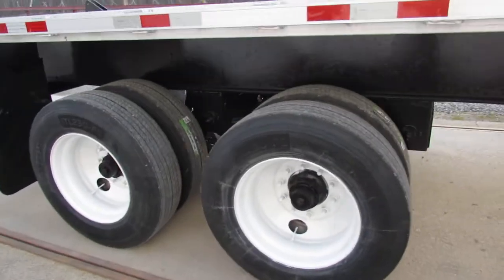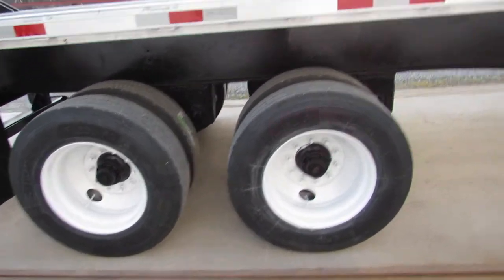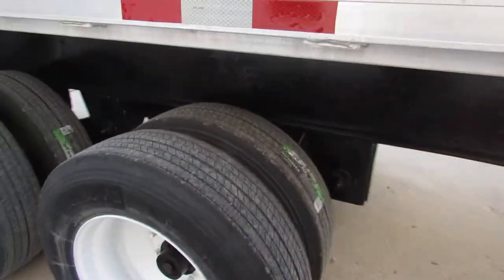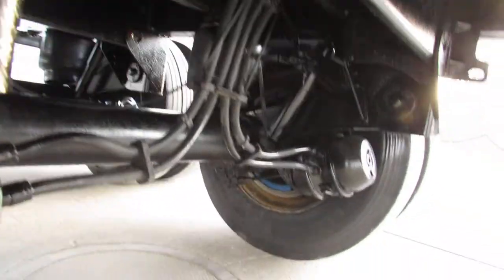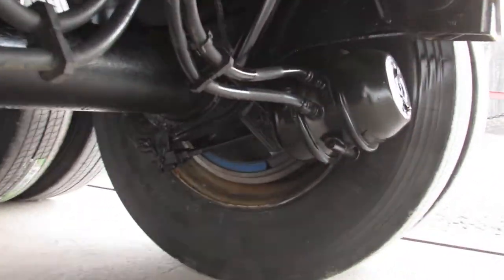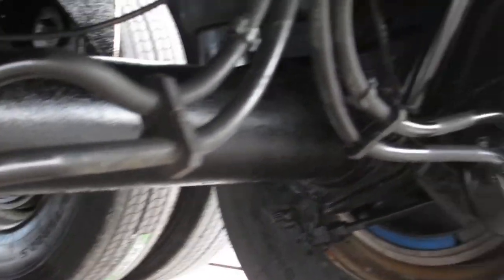At the back we have 225 steel refurbed rims. All eight tires are brand new. Climbing up underneath, you can see brand new drums and brakes on this unit all the way around.